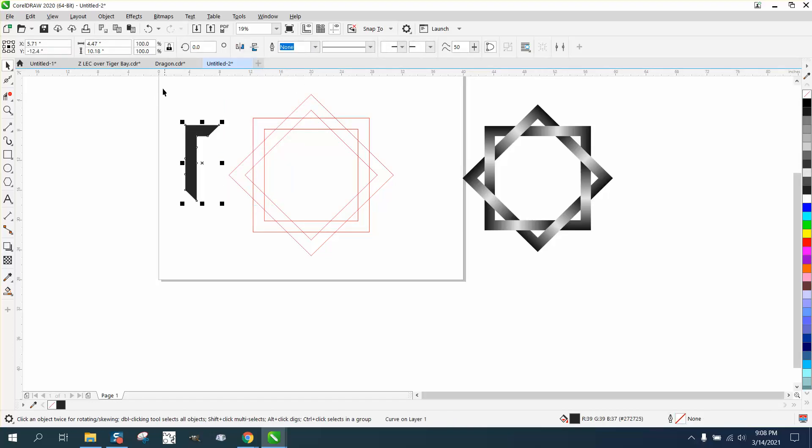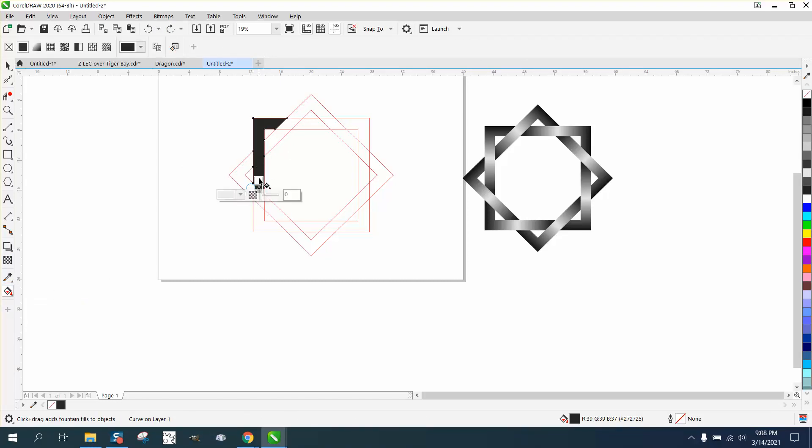Select those three with the smart fill tool and weld them together. Now they're all one piece. Get out your interactive fill tool and just do about like that.